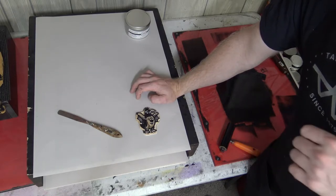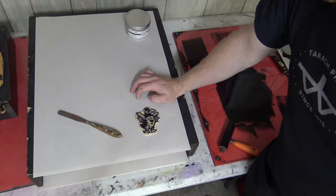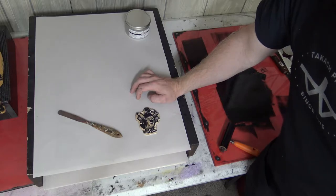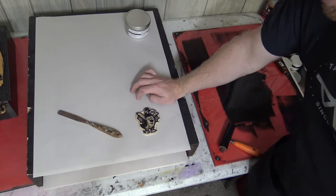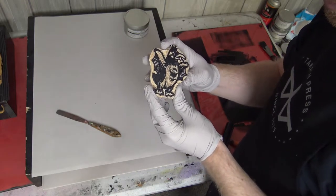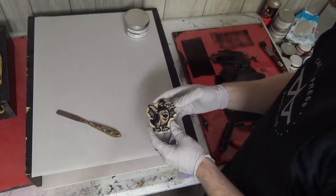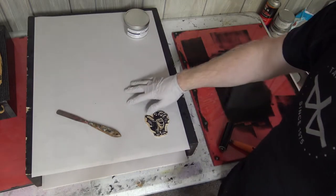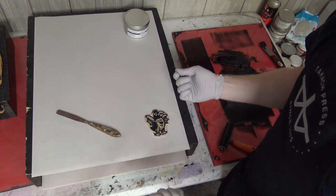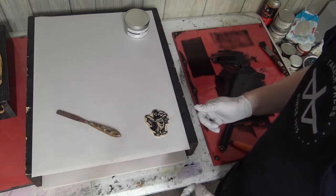My t-shirt blocks are not limited edition — they're limited to the life of the block, and they age properly. So that's why I don't clean those blocks off. Before you start to clean off the block with any sort of chemical, it's best to strip the block on the press bed. The way you do that is you just take some newsprint, put it on top of it, run it through the press, pull a ghost print off of it, and do that a couple of times until there's not a whole lot of ink left on the block.